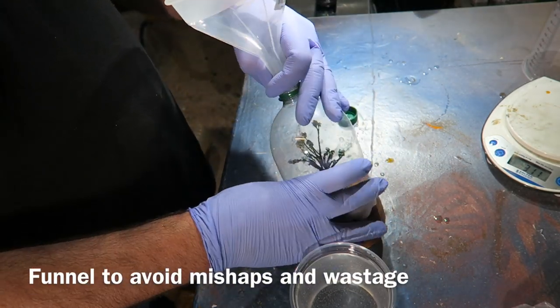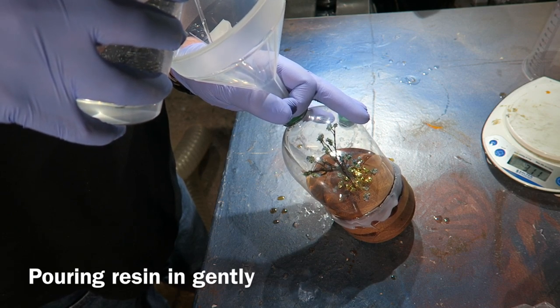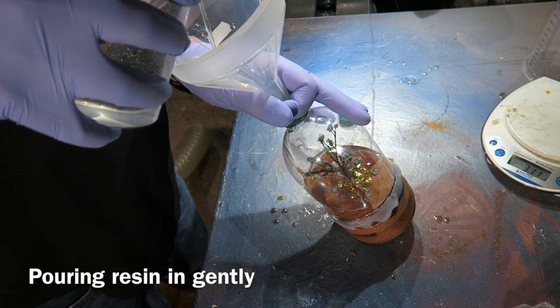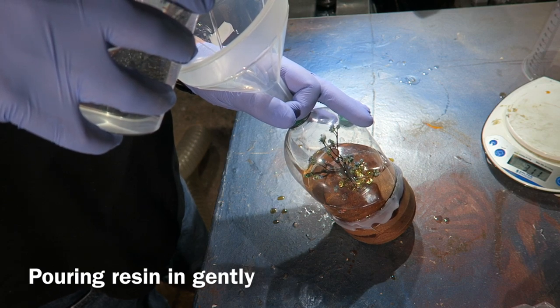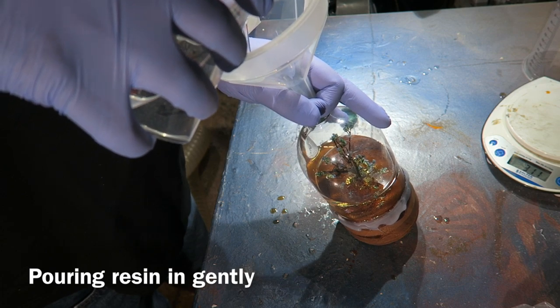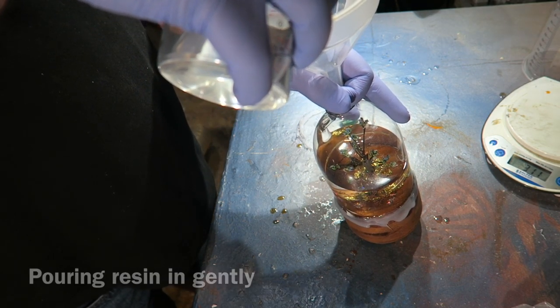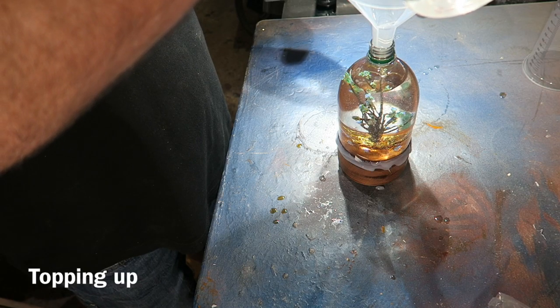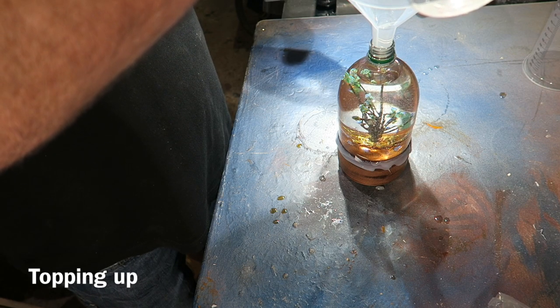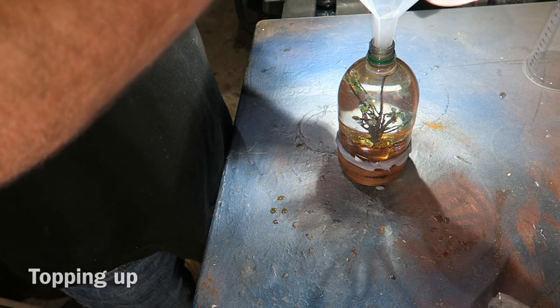This is the biggest single volume I've ever poured — about 850 to 900 mil. I'm just pouring it gently down the side because I don't want to dislodge any of those bits of lichen, topping it right up to the very brim because you will get shrinkage as it cures.